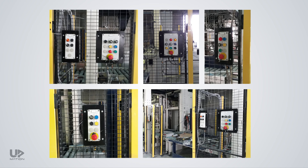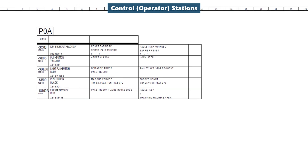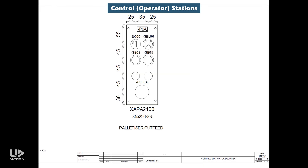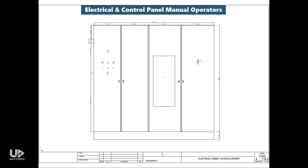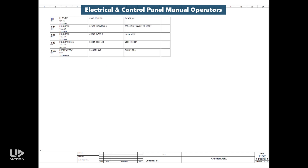Next is about the control stations or operator panels distributed all over the machine for different purposes. There is a table that guides us with the operators on each panel — what is its tag, where can we find its internal wiring inside this document, is it a selector switch, a push button, or an emergency stop push button, and what is its function. Then you find a graphical layout of that station, and finally its wiring diagram. It continues to other panels until we reach the electrical and control panel itself, which also has some switch operators on the main control panel.